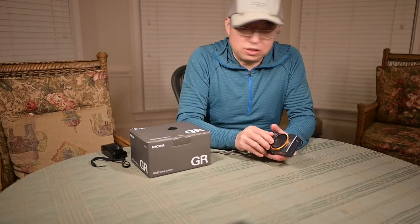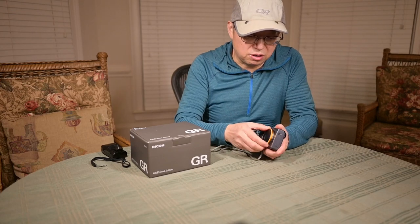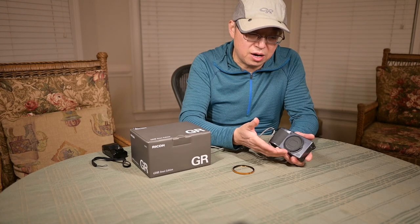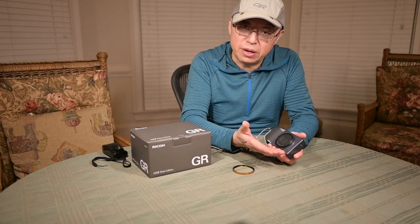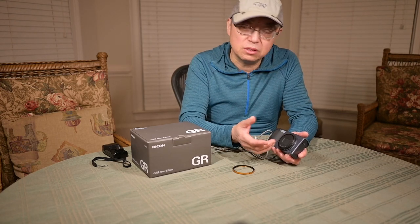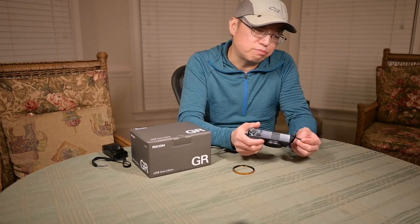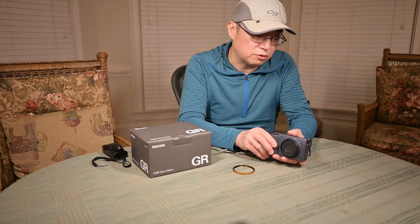This camera is legendary for another thing: dusty sensors. Because none of these things are sealed, when you open the camera up, the movement of the lens and the opening can allow dust to get inside. When that happens, depending on how large the dust particles are, you pretty much have to send your camera to Ricoh for service.